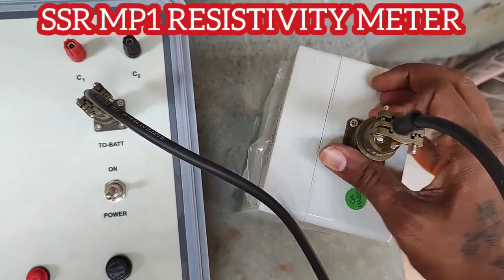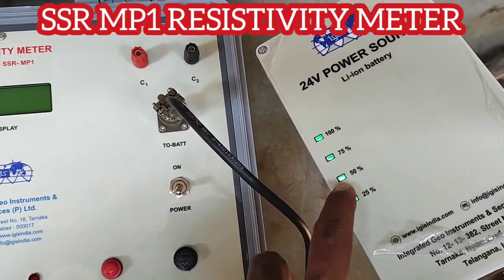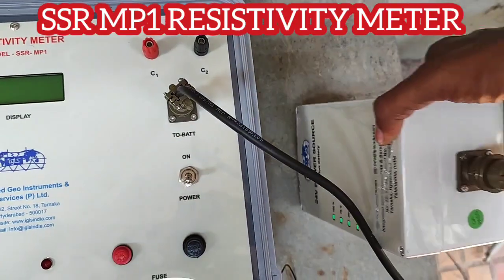Once the connection is made, the charging will be shown here. So make sure you are charging the battery enough before going for a survey.